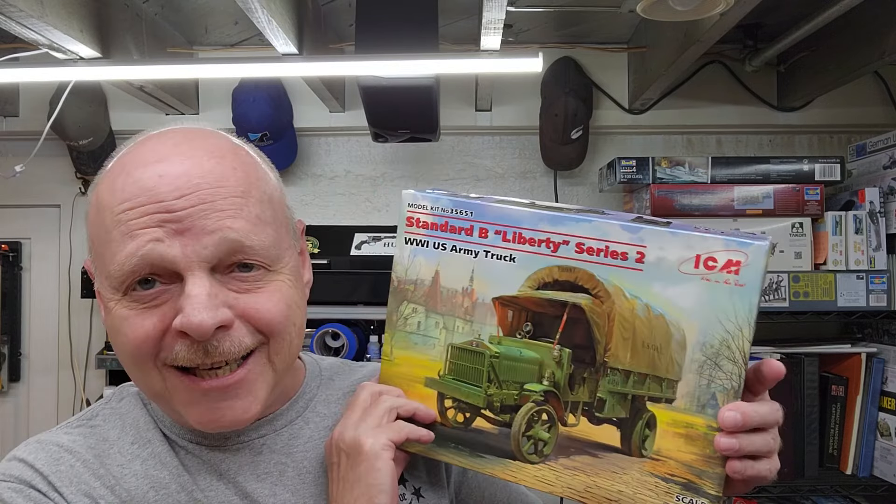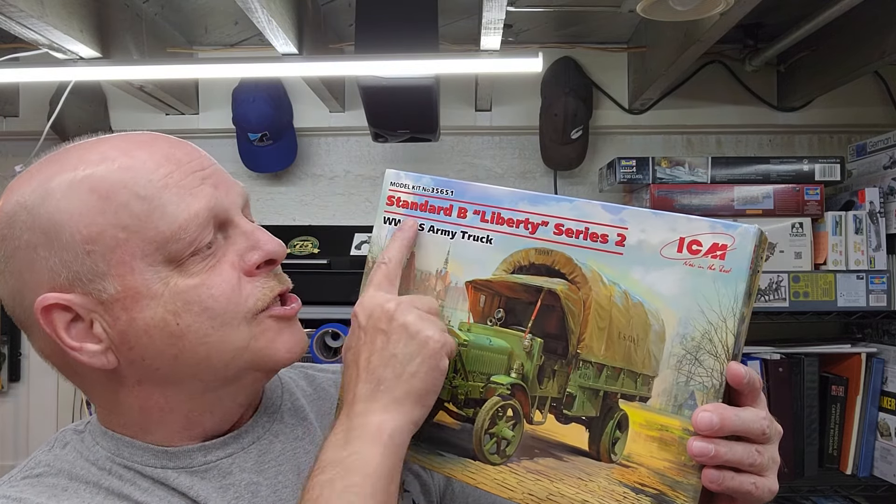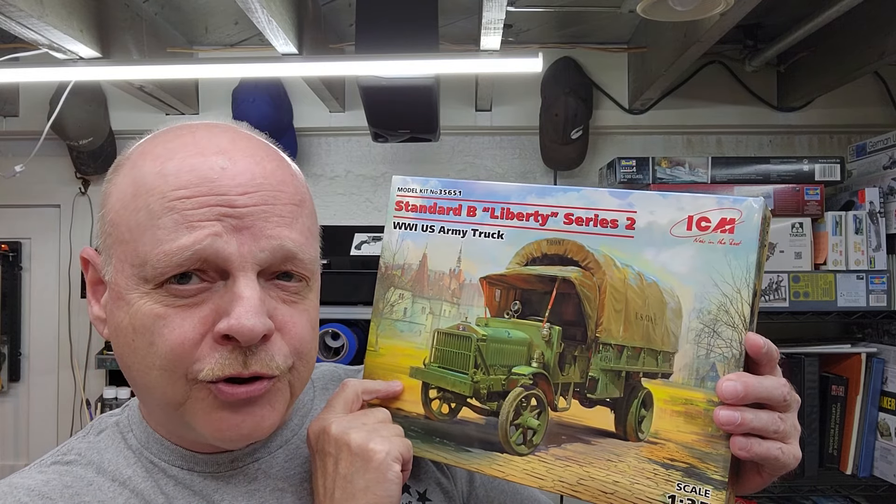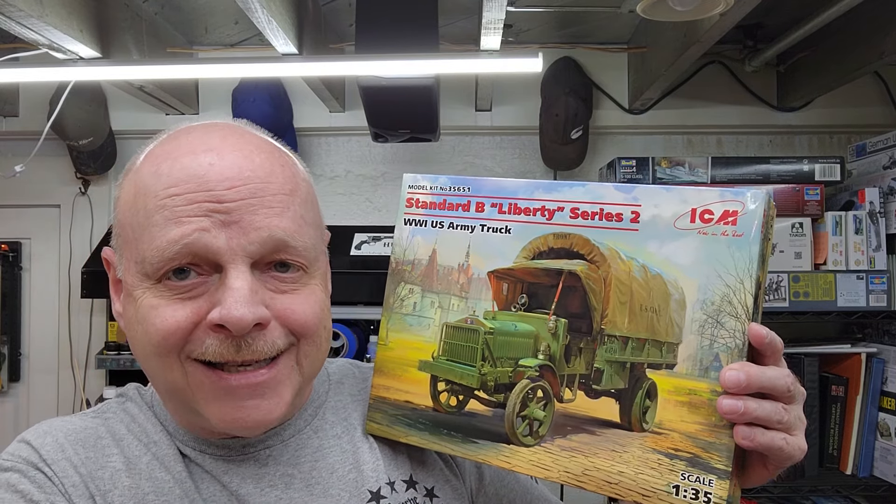Hello and welcome to the channel. My name is Johnny and you're watching Hillbilly Modeling. This is going to be part six of our Standard B Liberty Series 2 World War I U.S. Army truck by ICM in 1/35th scale. We're going to pick up where we left off in the last video, which is painting — not very glamorous, but you've got to have paint. Let's jump down to the bench and get started.